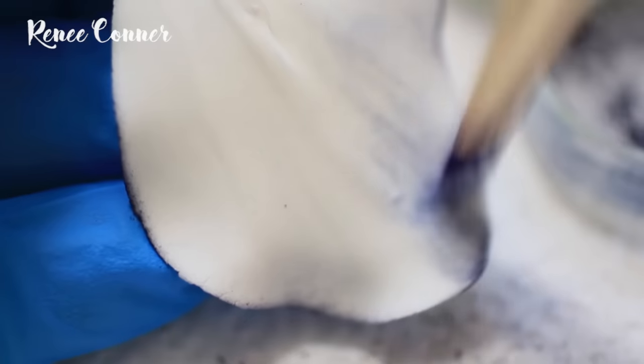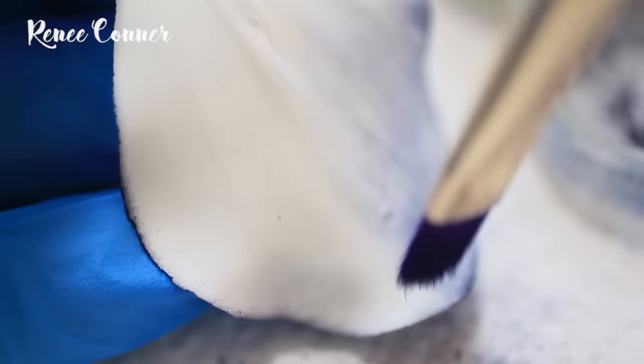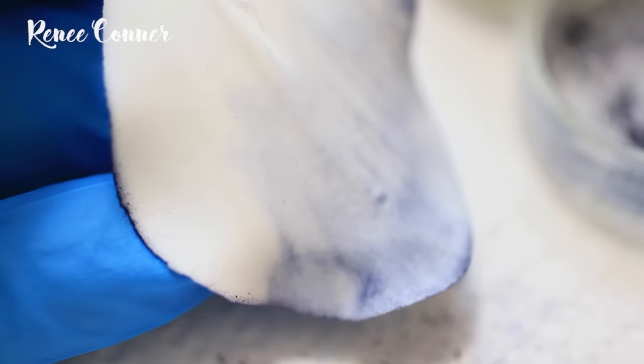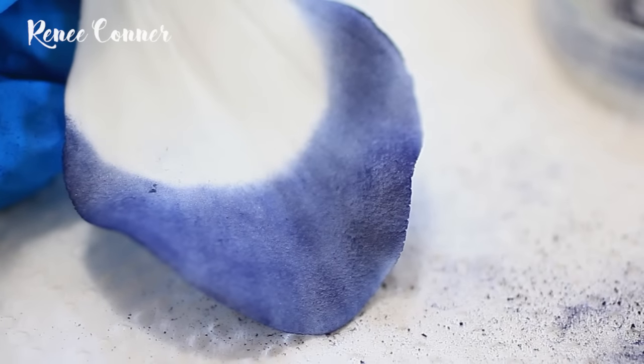Although it's not necessary since the back of the petal will rarely be seen, if you want you can just dust a little bit of that color from the outer edge stroking inwards, and that's the petal finished.